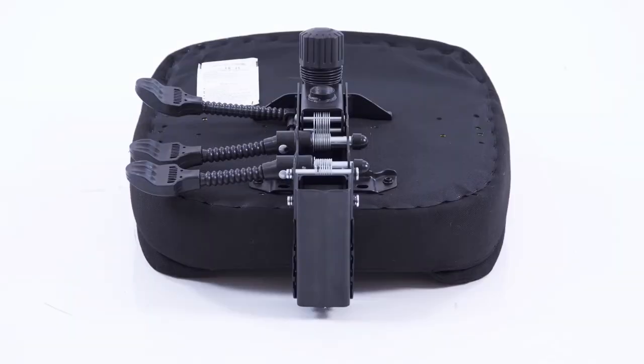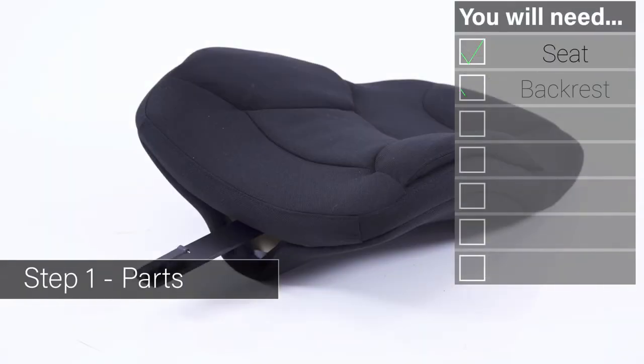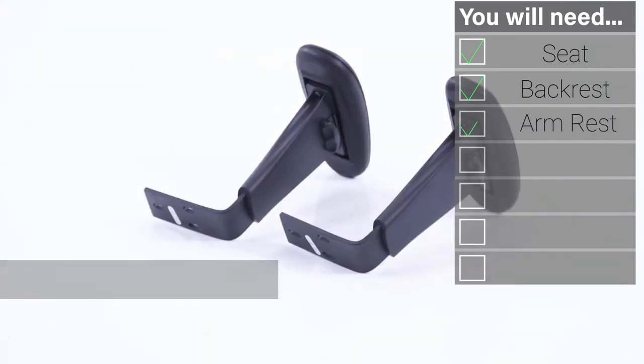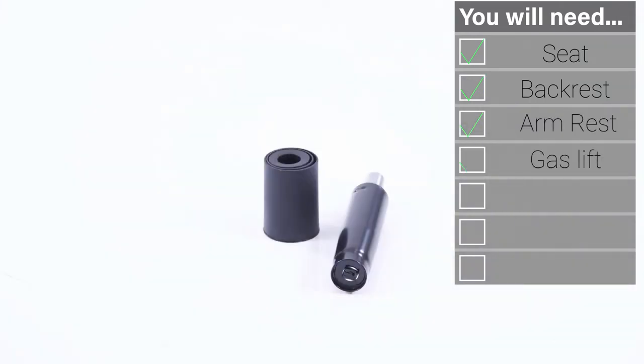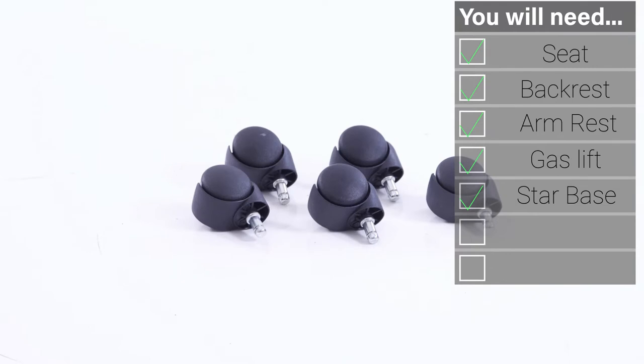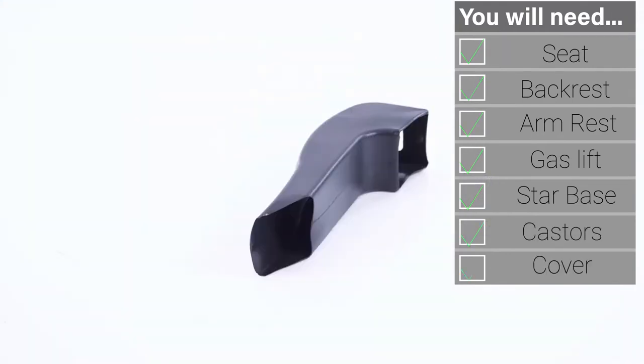Welcome to your guide to the Galaxy Task Chair. Inside your packaging you will find a seat and chassis unit, a backrest, a pair of height-adjusting arms, a gas lift stem and cover, a five-point base, a set of casters, and a backstem shroud.